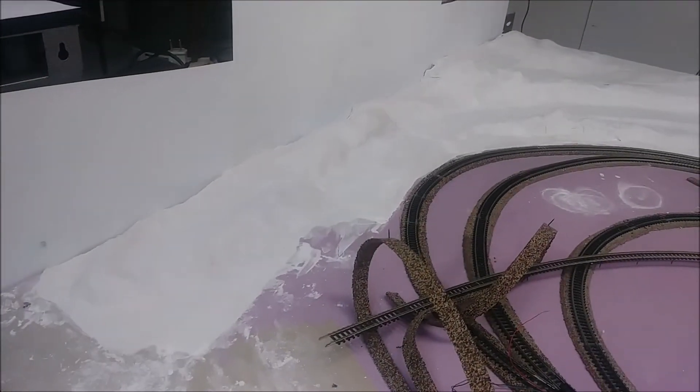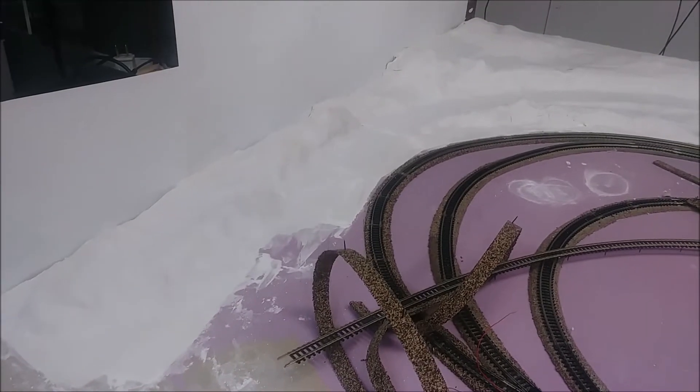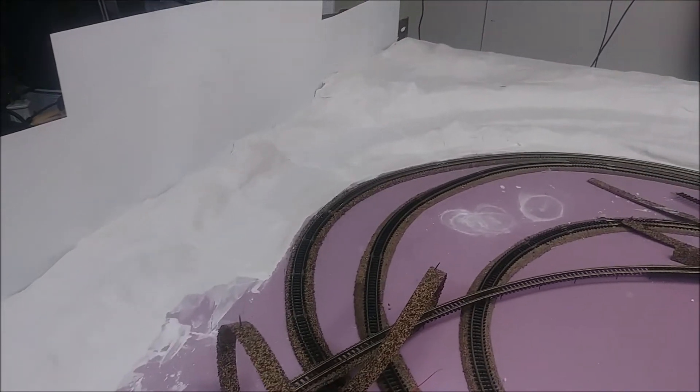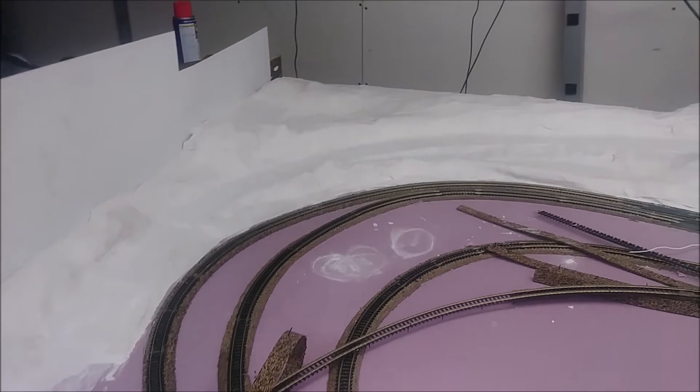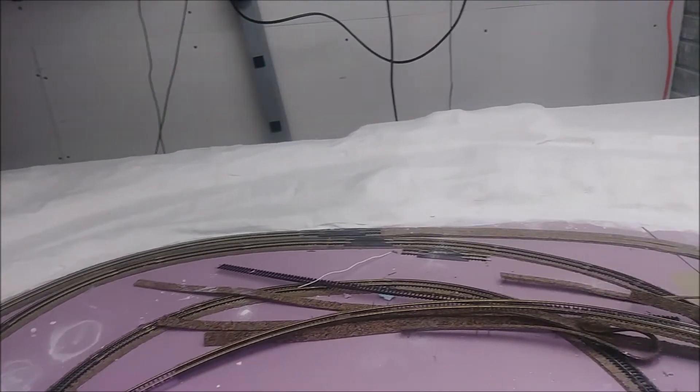Hey everybody, just a short update for the layout here today. I finally took some time and I got the rest of the plaster down — plaster cloth draped over what is going to be the Buffalo Ridge in southwestern Minnesota.